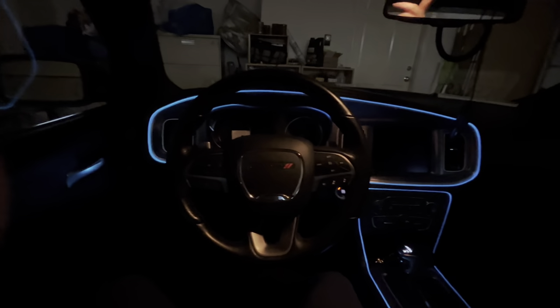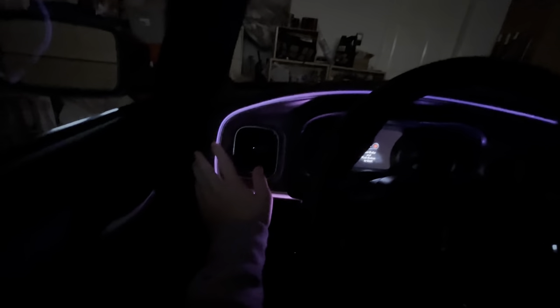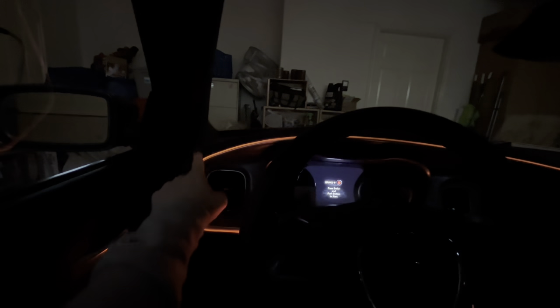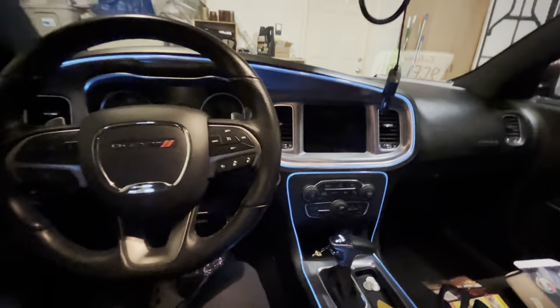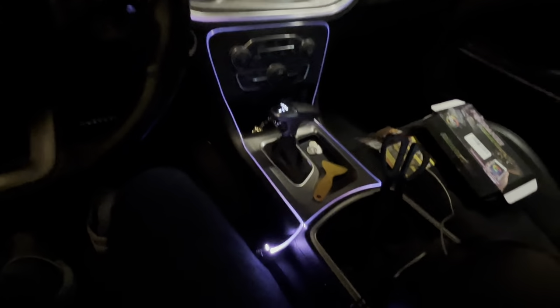Let me turn the lights on real quick. Really easy install — this little corner right here was the hardest part. If y'all can get through this corner it's a walk in the park. We're just coming back into the car and I'm gonna show y'all how easy this is. Y'all can't even really see the wire, so let me open the door.